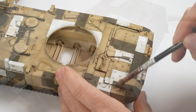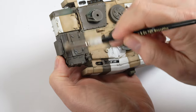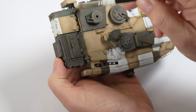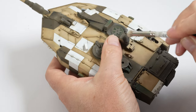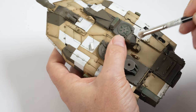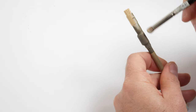When dry brushing it's important to remove as much paint off the brush as possible before you start application. The brush should be moved gently over the details until you start to see the effect presenting. If you find not enough paint is going down and transferring, try a little more pressure. The effect the dry brushing gives can be clearly seen on the hatches and around the rear deck of the turret, and is also lightly applied over the drab sections on the barrel.